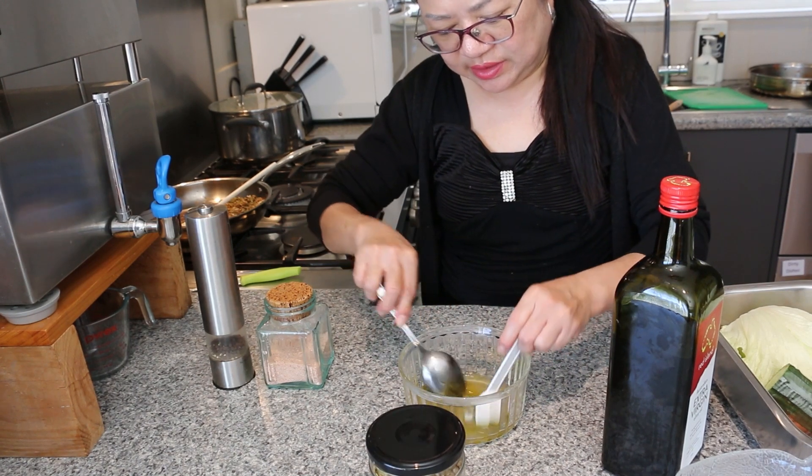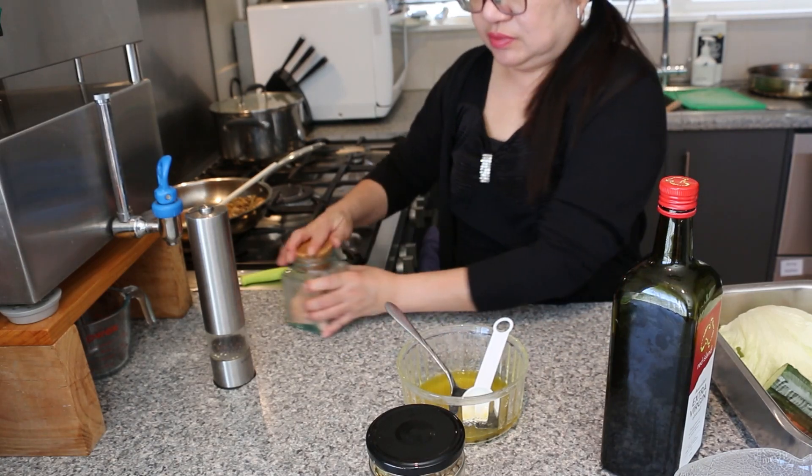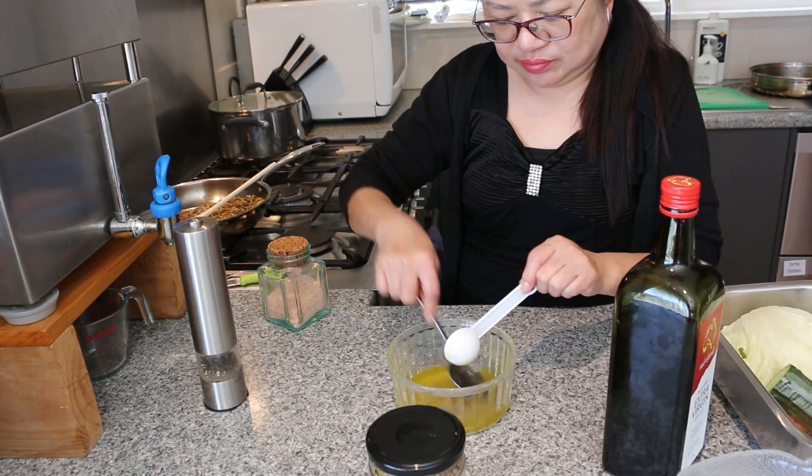We're going to mix it all in, then sprinkle salt and some pepper, and leave it aside.